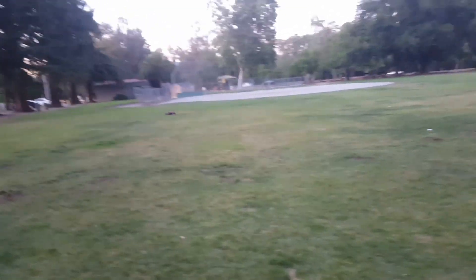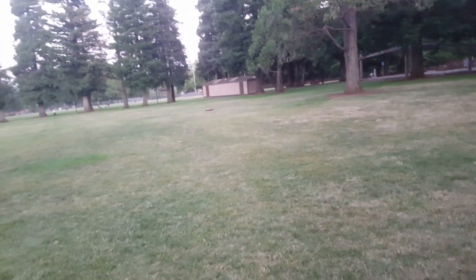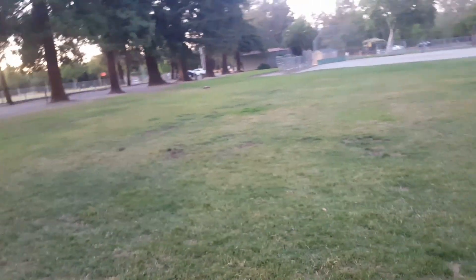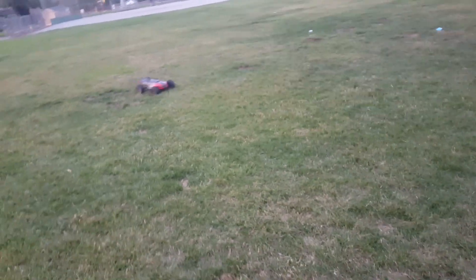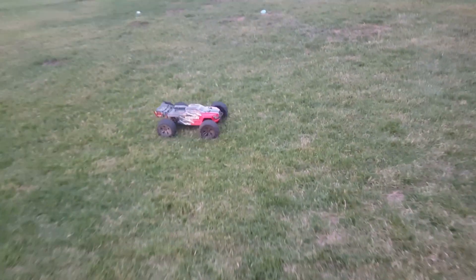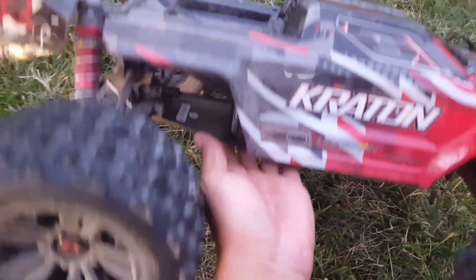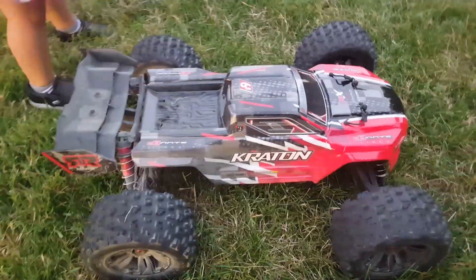So yeah guys, the first open field bash on the grass — very successful. The brakes on here are amazing, the turning is very good. I'm gonna do a quick temperature check since I've been doing a lot of full speed pulls. Not too bad — I'm able to put my hand on the can, so temperatures are looking pretty good.